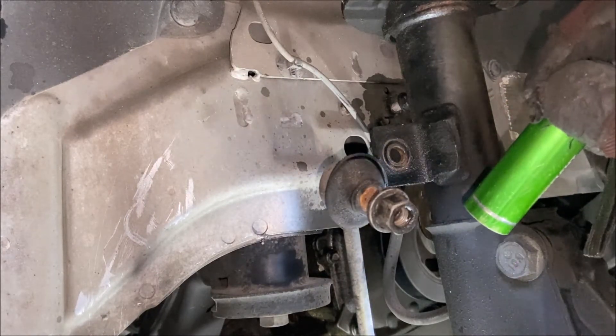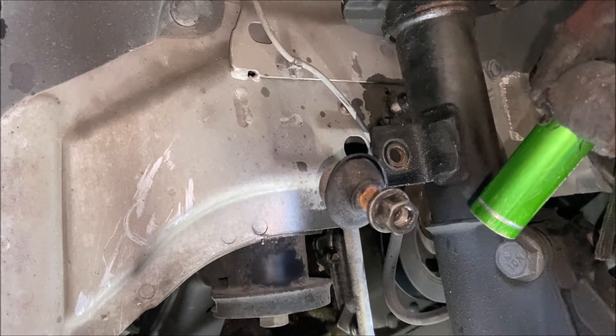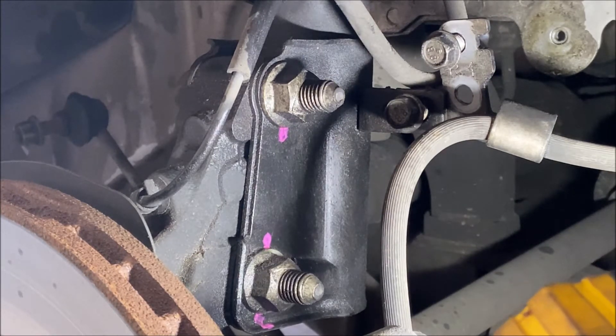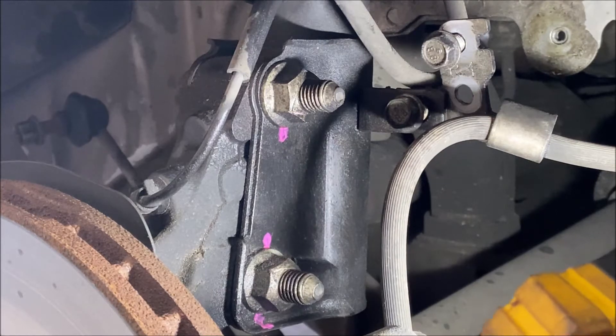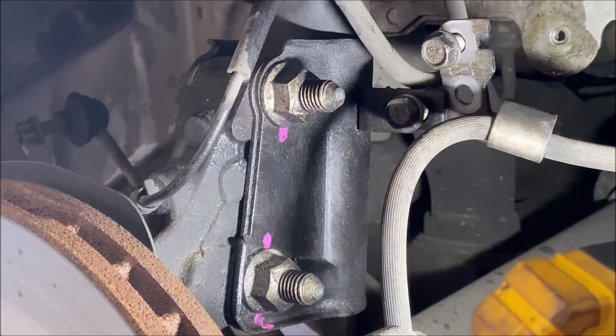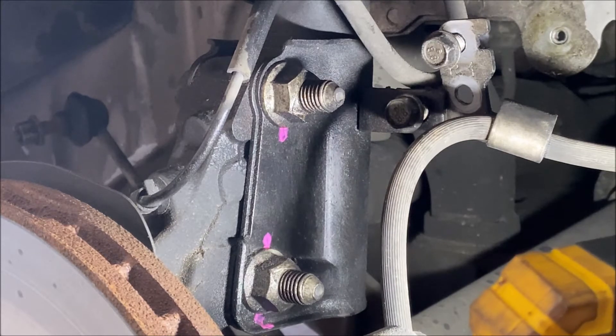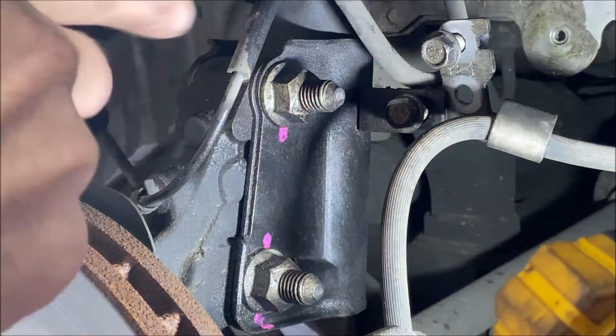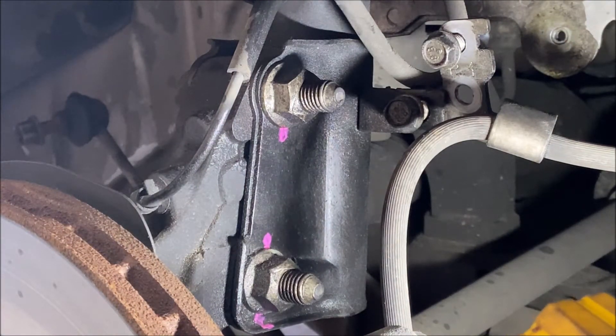The lesson learned here: if you're going to do this job, go ahead and spend the extra money and replace the links anyway because they're pretty easy to take on and off. Once you replace these strut assemblies, you're going to have to take your vehicle to the shop and get it aligned, but I'm not going to be able to do that today. So I want to do my best to match the measurements of these two bolts on the new strut so the alignment is as close to what it is right now as possible. What I'm doing is marking with nail polish where the center of the bolts are located on these two bolt holes.